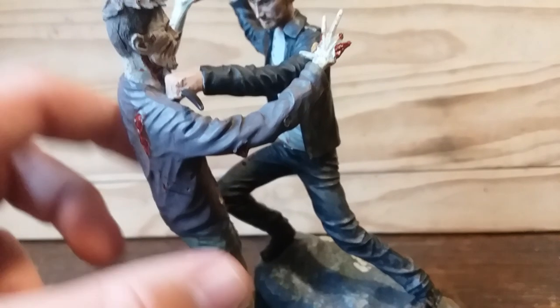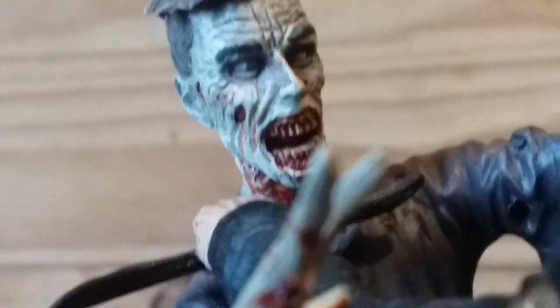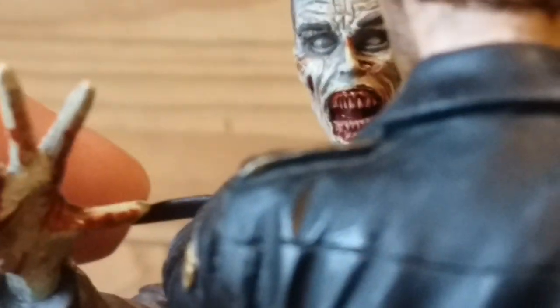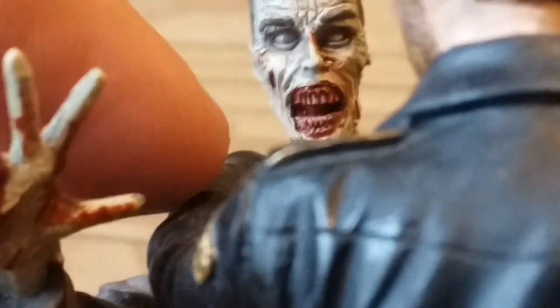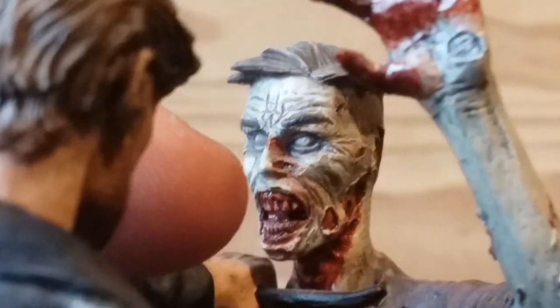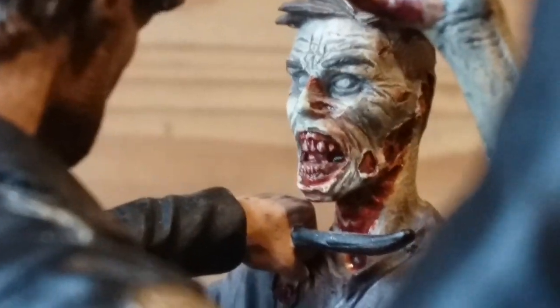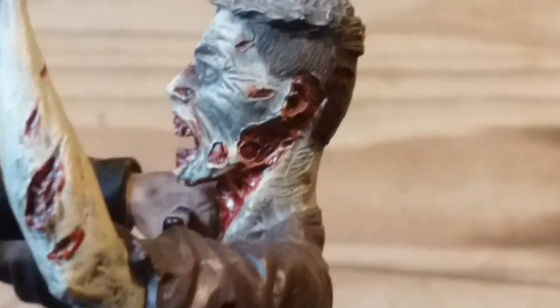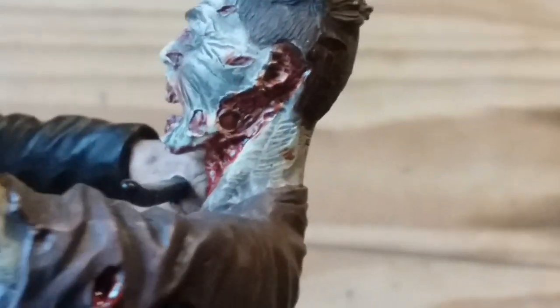That's it for Rick Grimes — let's move on to the zombie. The zombie has amazing detail. Look at this face — face only a mother could love! I love how the eyes are white and gray but you still see a dark pupil looking off to the side — just creepy looking. The mouth with the teeth and the tongue inside is just insane. I love all the little wrinkles, the blood on his nose, and how wet and fresh those wounds look. The skin looks like it's been peeled off in some places, and the ear is also missing.